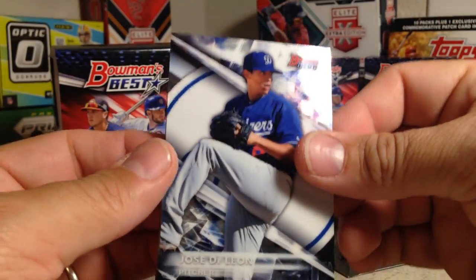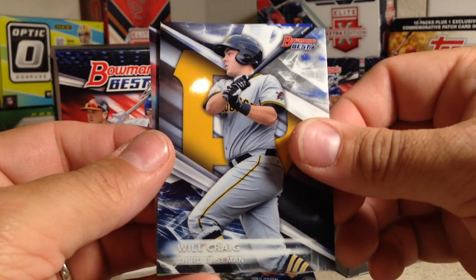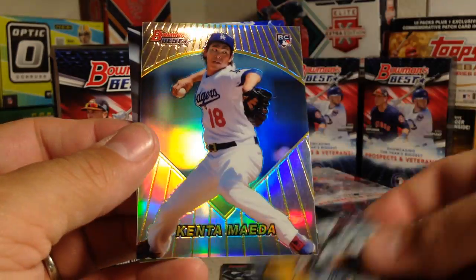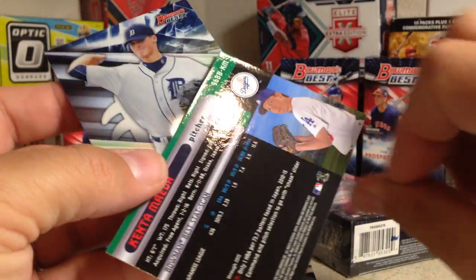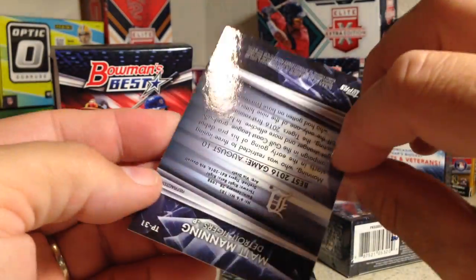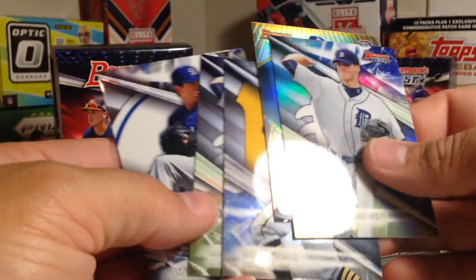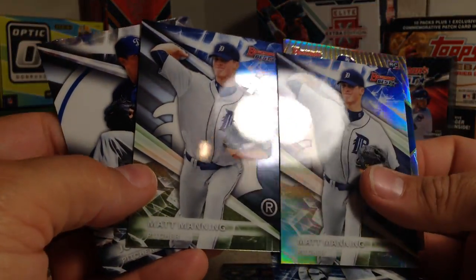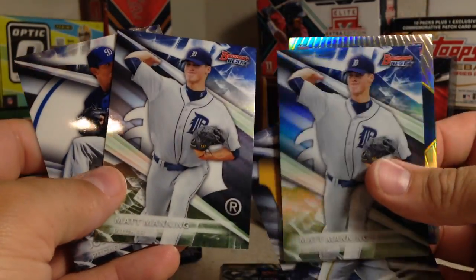Here's the fourth one — Jose de Leon, Matt Manning, Will Craig, Kenta Maeda rookie Bowman's Best — that's a nice card, not numbered — and Matt Manning. That must be the refractor. I got two of the same one, but I think this one is a refractor and that one is not.